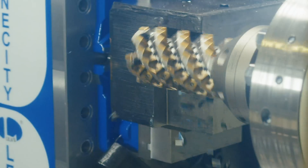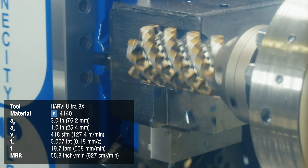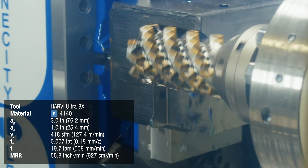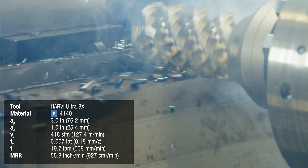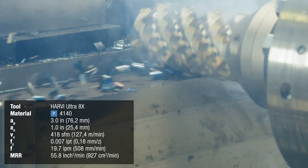Next, we're going to take a shoulder cut on the periphery of the steel block with a 1 inch radial depth of cut and a 3 inch axial depth of cut. Since we're using a steel block, we won't be using coolant to show chip formation.